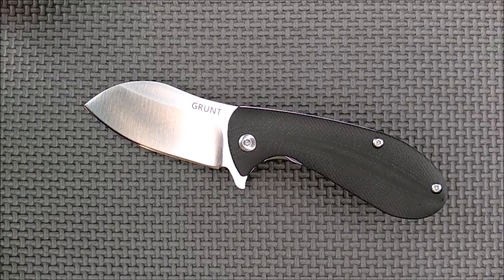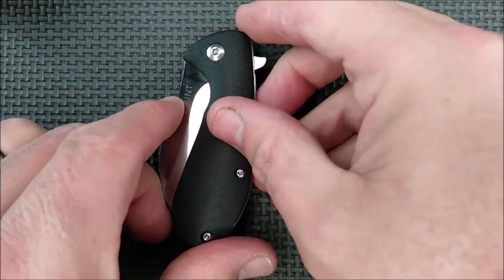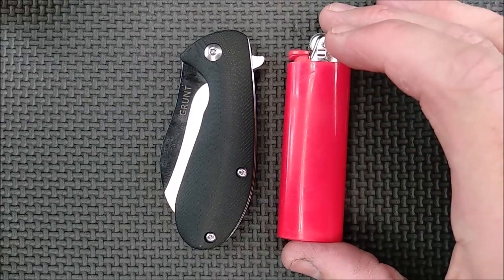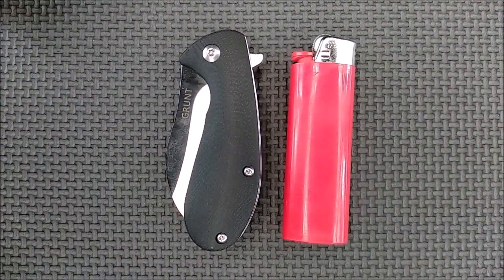It always drove me nuts when people would do that — it still does, it's one of my pet peeves. So I usually don't do size comparisons, but here let's do a little size comparison with something that almost everybody has or has had. There's a Bic lighter, the standard size, not the mini or extra large. It's just a little bit bigger than a Bic lighter in terms of how long and wide it is.